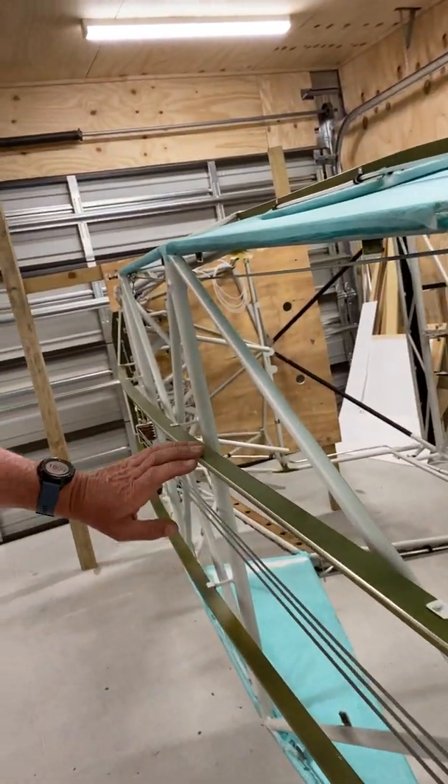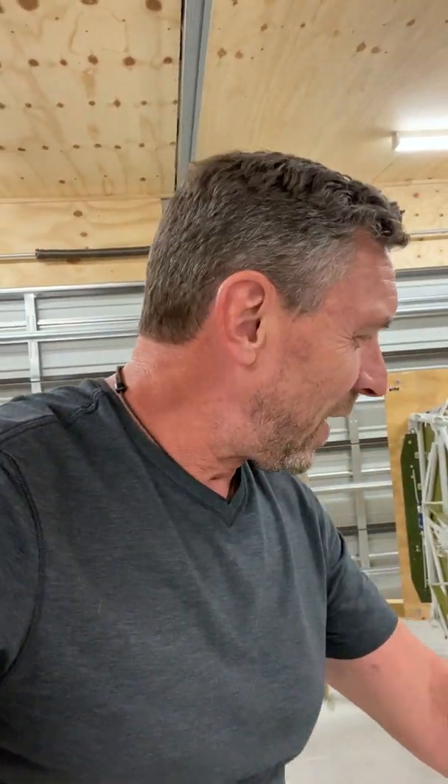One thing that I did last week is I beveled the edges on the fuselage stringers, and I got that idea off Graham Johnson, who lives about half an hour from me. He's building a Patrol, and he had actually used a router. Graham's a bit smarter than me, and he did this before he installed the stringers — I didn't. Quick work with an angle grinder and a sander, and the job is done.